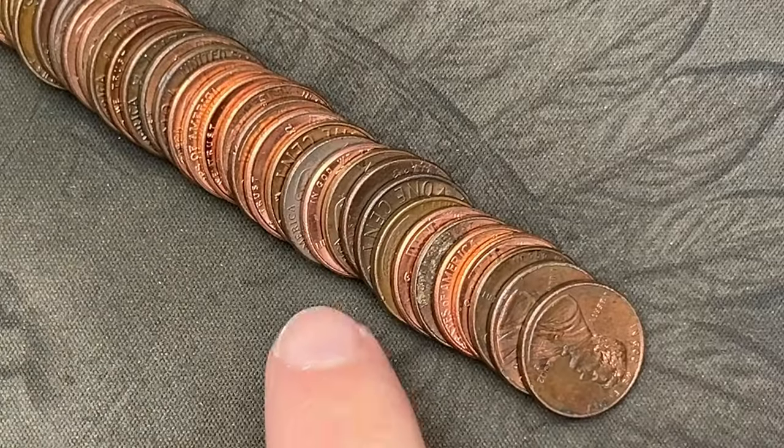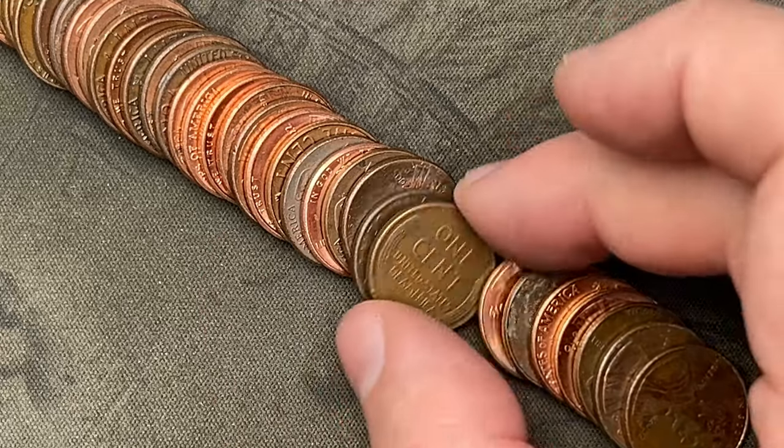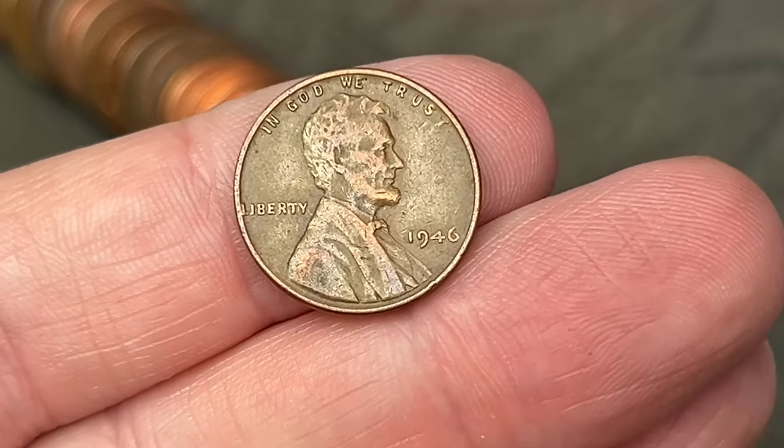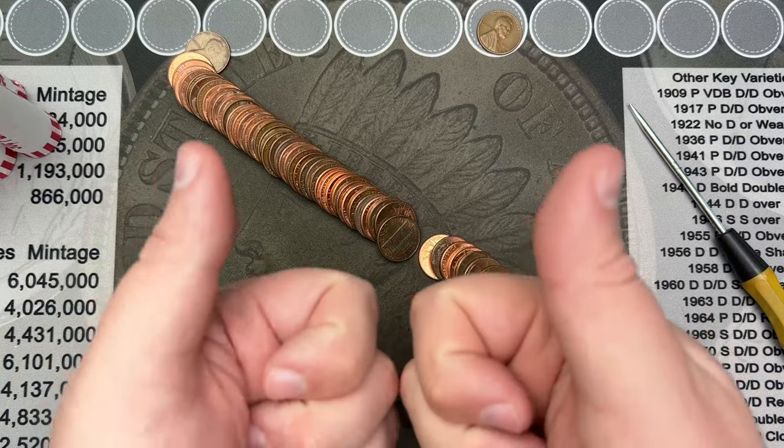We're on roll number two and just poured it out. Notice I had a wheat cent sticking out here. Let's take a look and see what we got. We got a 1942. Nice. First wheatie in the second roll. Awesome.